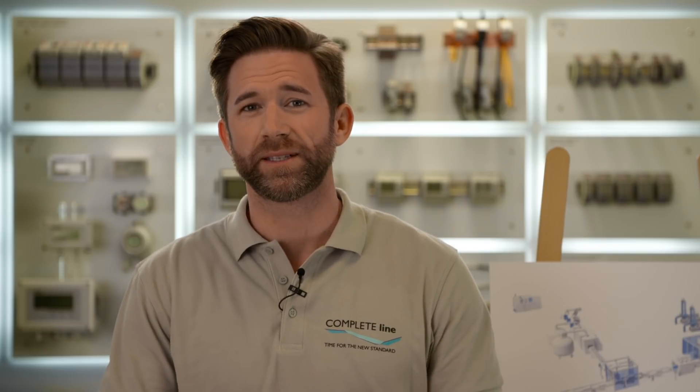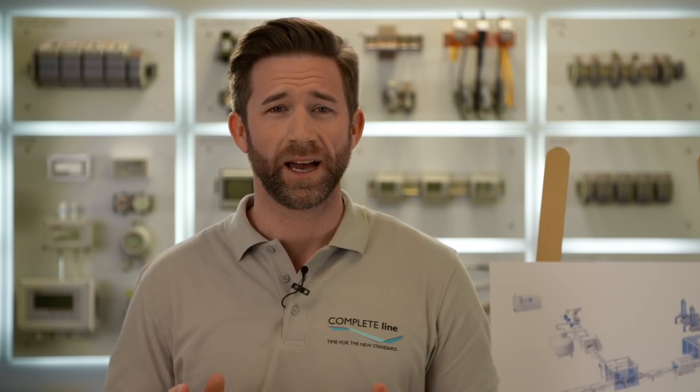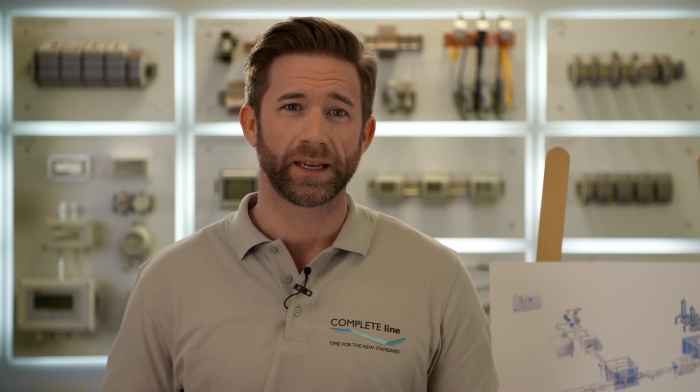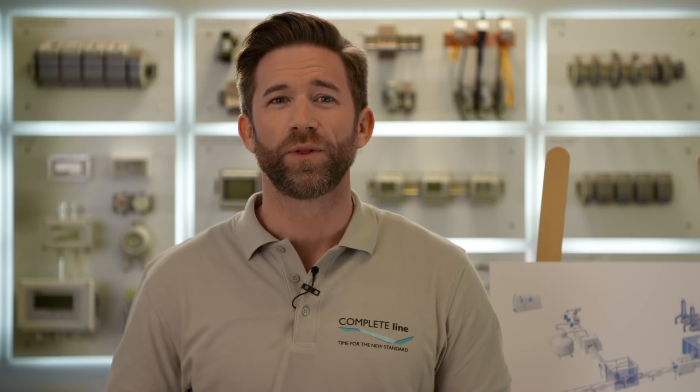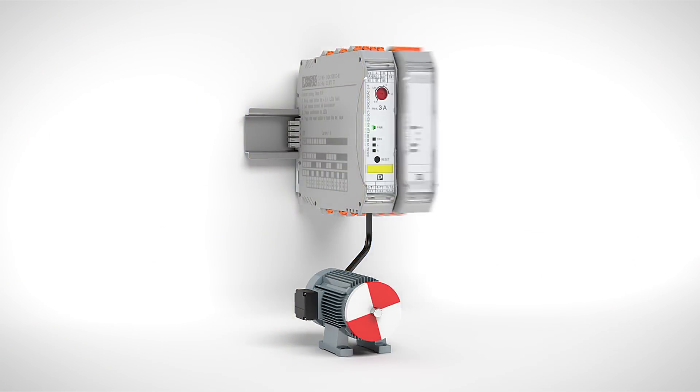Beneath the space-saving installation, the service life of Contactron products is 10 times longer than that of conventional mechanical contactors. Next to switching and protecting, the new Contactron Pro modular motor starters offer a status function for feedback, so you are always informed about the state of your motor.